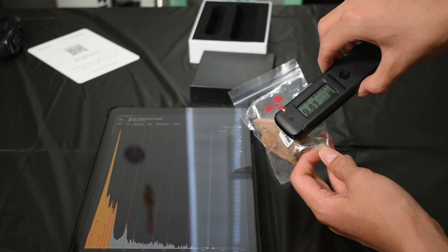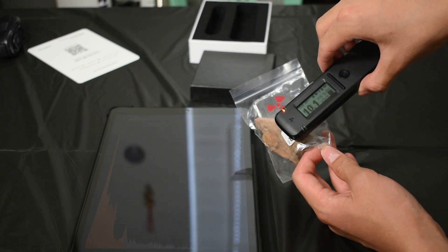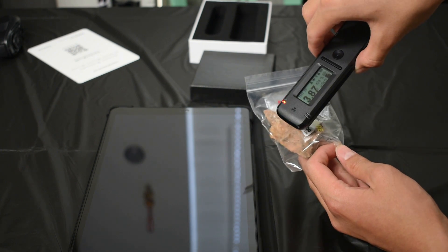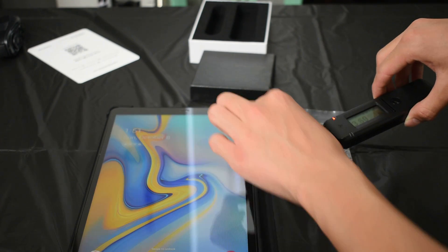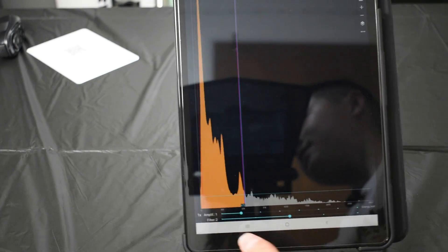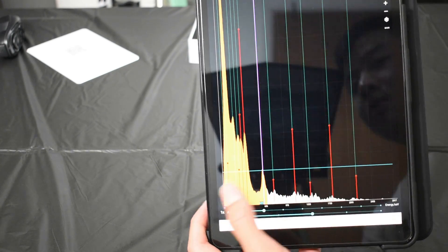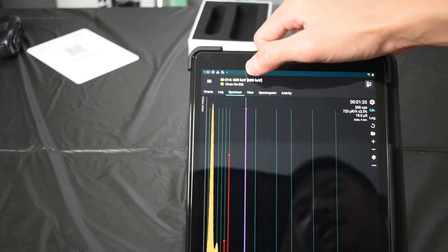So if you were to be near this thing for about an hour, you would receive about 18 microsieverts. There are some hot spots on this rock, so you just have to play around — it can get up to 20 as well. This is probably the most active side. We can check out our accumulation as it has been running for about a minute. We can see that there's that big peak which is just the background, and we have this peak here in the radium-226 decay chain.